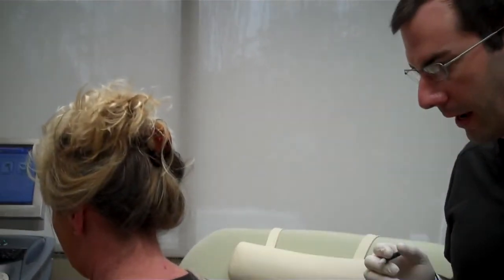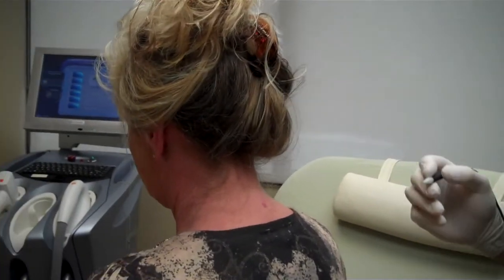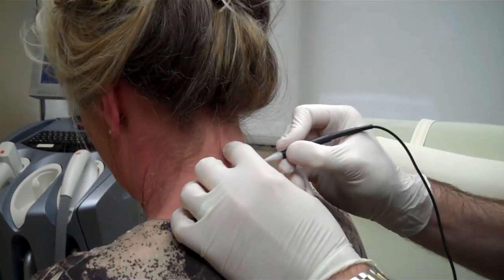I just wanted to shoot this video to show you how easy this treatment is to get through. She didn't have hardly any pain at all with the first one.